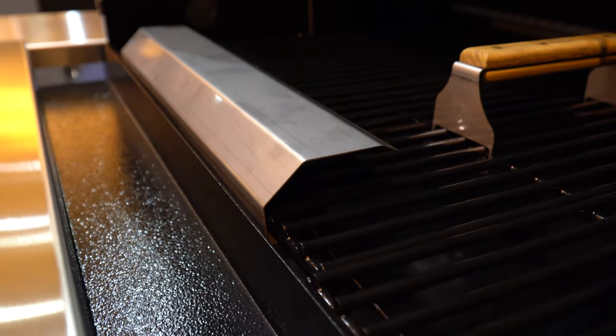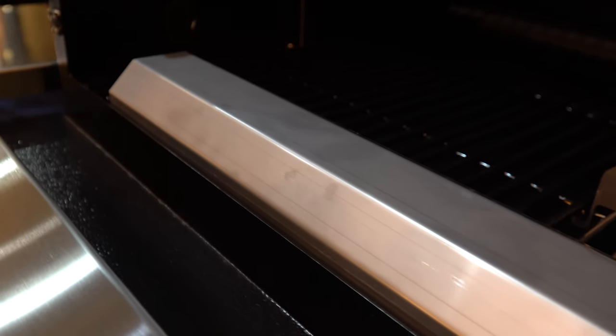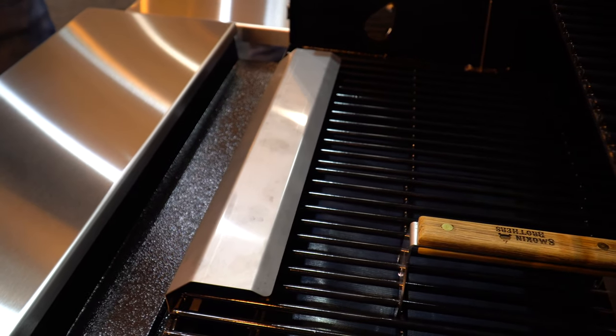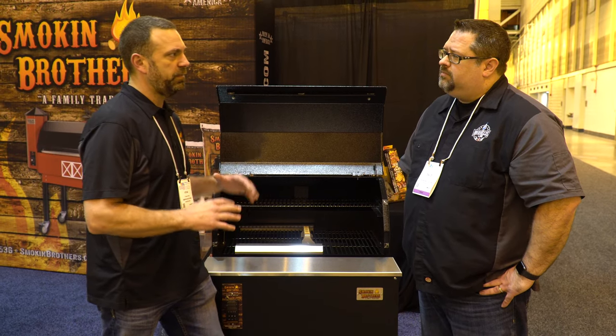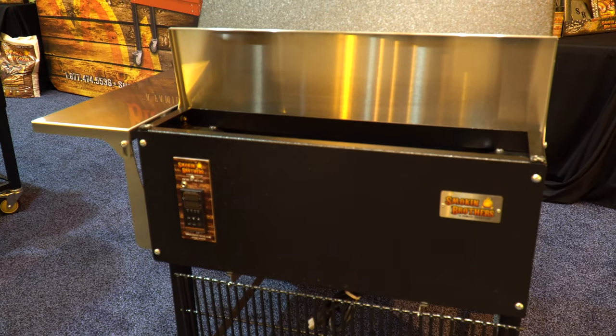What's even better about that is it is transferable to other pellet grills — it's not just specifically designed for Smokin' Brothers. We have a constant fan speed. We learned years ago that meat doesn't like fluctuation in temperatures as well as airflow. So if you can keep the same amount of airflow with the same amount of temperatures, the better the meat's going to taste when it's done cooking.